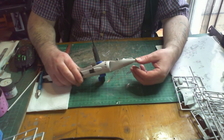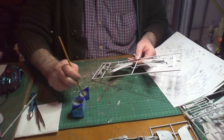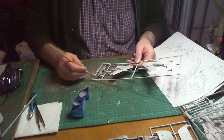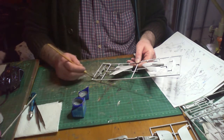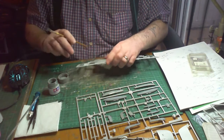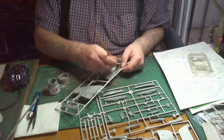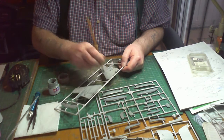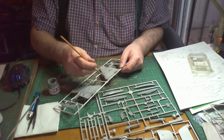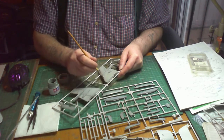I'm painting the underside of the wings and other parts of the aircraft in Revell Aqua 79, which is a greyish blue. The top part is getting painted in Tamiya XF83, which is a medium sea grey, just to give different contrast to the plane. There's not much difference in the colours, but it's nice to have different contrast as you're looking at the model.